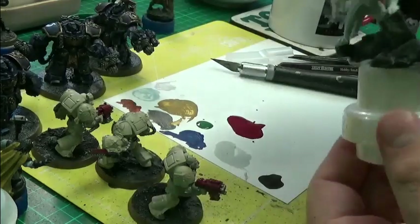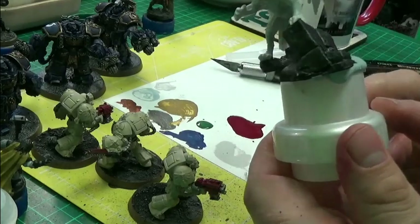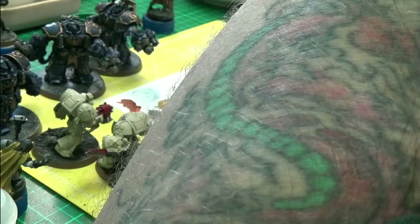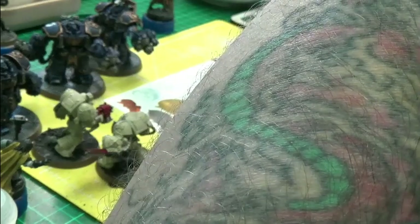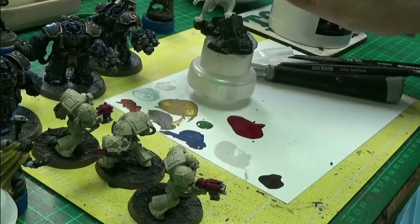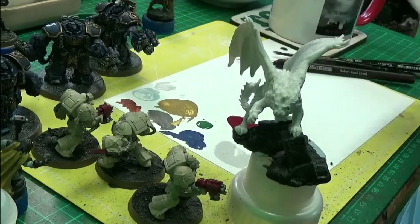Manticore — still drying, so nothing else to do with him just yet. Although I may do his body. I'm tempted — I'm curious about using a yellow on his body.